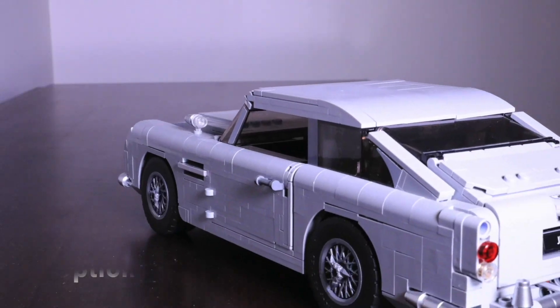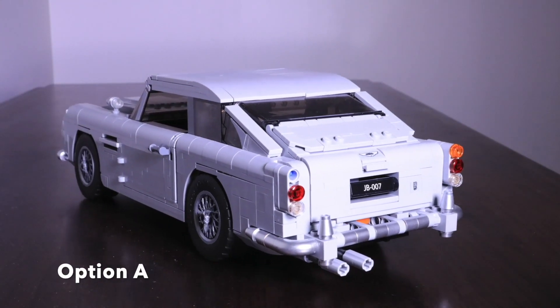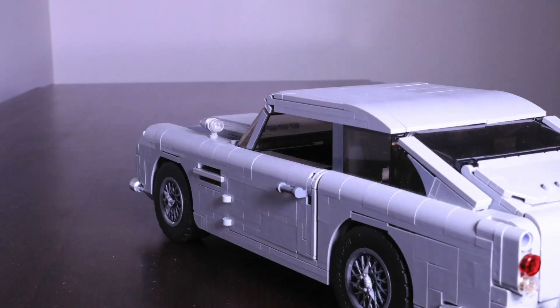Both stop motions are at 60 frames per second. One of them was filmed by me the traditional way — pushing the car, taking a photo, and so on — and the other was filmed by an automatic robot I built.